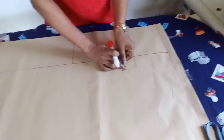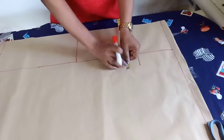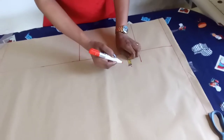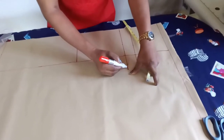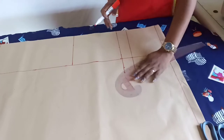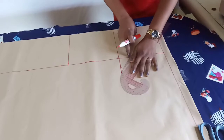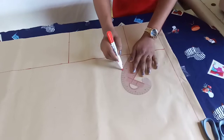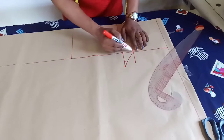Then I'll add one inch of seam allowance here. I prefer to have excess rather than shortages. After adding it, the next thing is to connect it to the hip line. You can use your hand or find something to trace it — connect it like this.